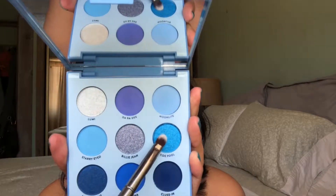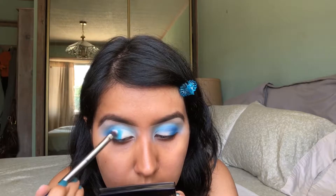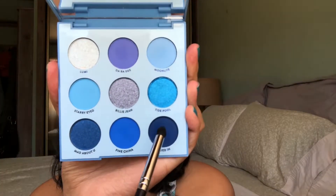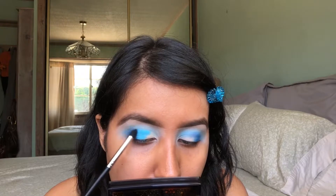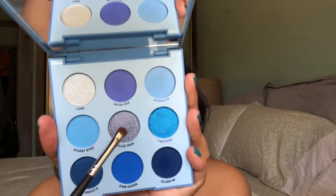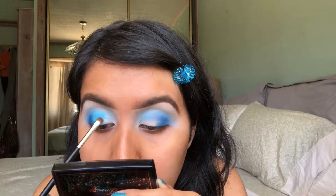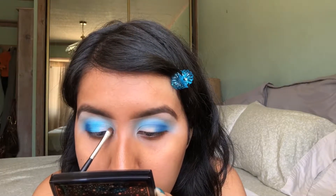For my lid color, I'm going to be taking this shade right here which is called Tide Pool. It is a shimmery teal color and I'm going to be applying this about halfway on my eyelids. I don't want to bring this in all the way to the inner part because I will add another color in a second. I'm going to quickly go back into the shade Clued In, that matte navy shade — I just needed to make this look a little bit deeper, so I put a little bit more in the outer corners. Now for the inner part of my lids, I'm going to take the shade called Billie Jean. This is one of my favorite shades — it is a silvery blue color. I'm putting this in the inner part of my eyelid so this look fades from light to dark, with it being a little bit lighter in the inner part.